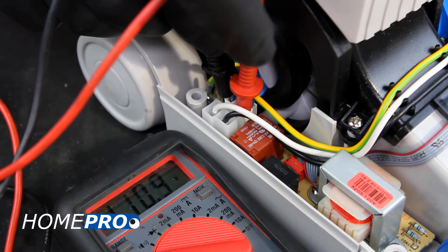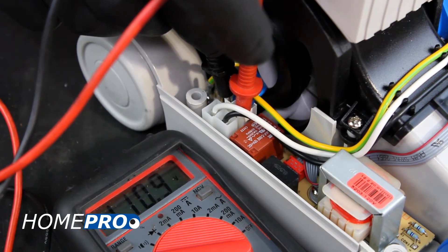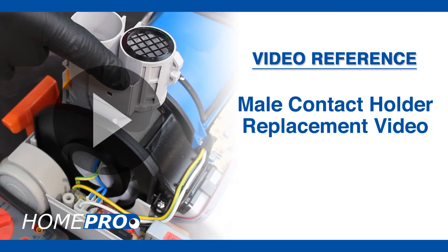If you're reading full voltage going into the power supply board, you'll need to move deeper into the power head. For further information, please view our mail contact holder replacement video.